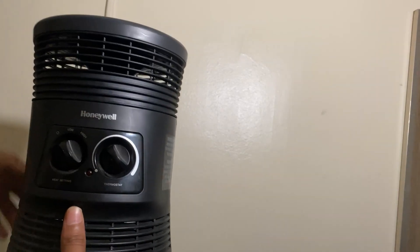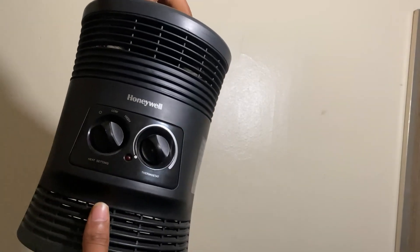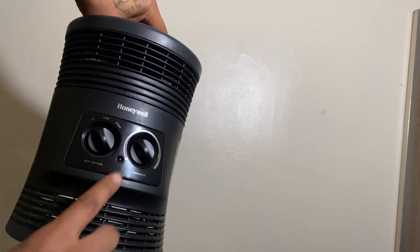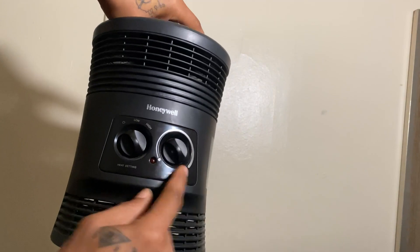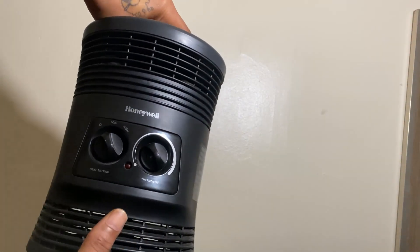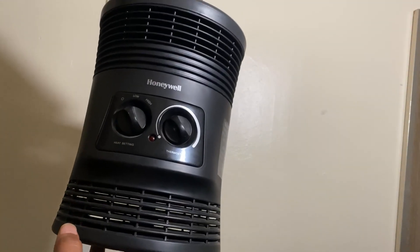Here I have a Honeywell 360 portable heater with two heat settings, low and high, and it also has an adjustable heat thermostat on it for the right temperature that you might be looking for.